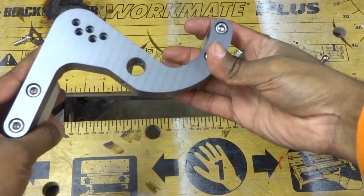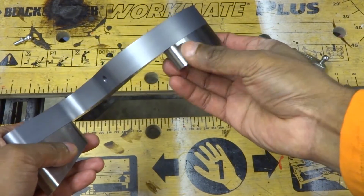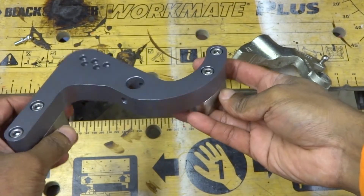The Hanbini short shifter comes with removable weights. You can remove these stainless steel weights if you prefer not to have them. That will make the shift feel slightly more notchy, but it will be faster.